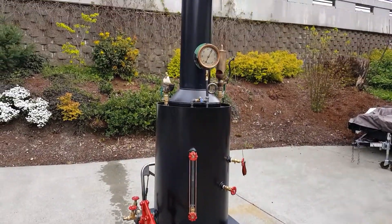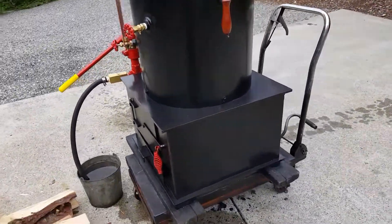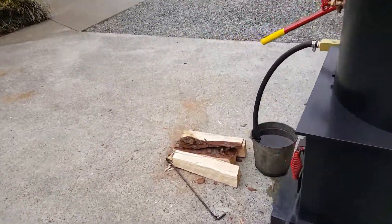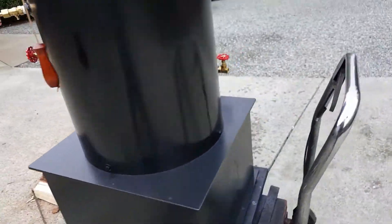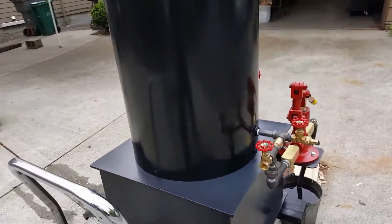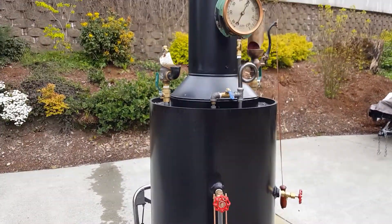I think that's about it. You can put some really big firewood in it — up to 20 inches long. This is a lot of heat. Of course, it's a fire tube boiler — fire goes right up the tubes and up the stack.